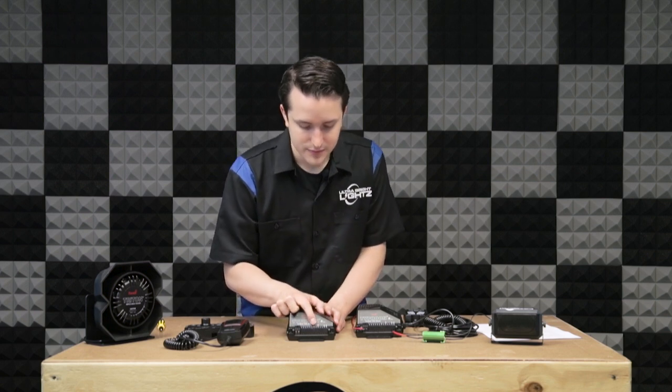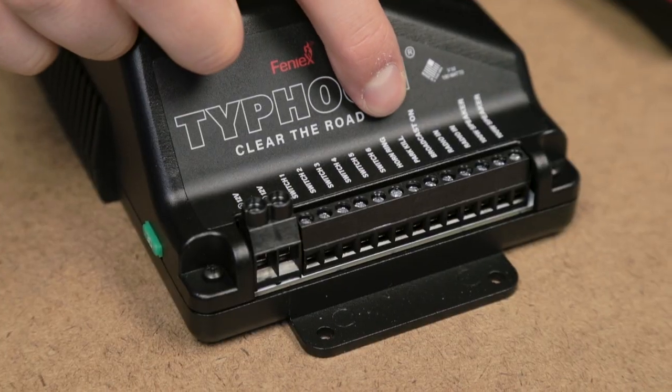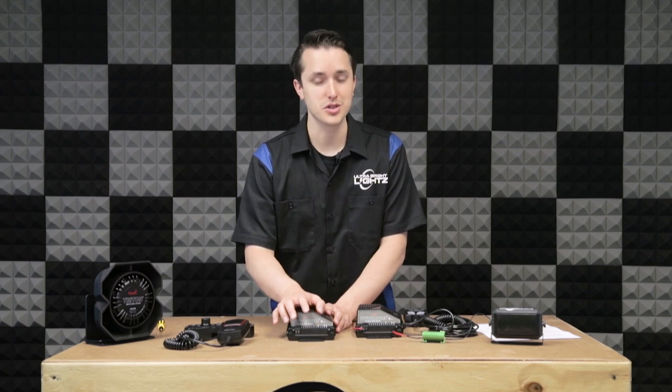The next is horn ring. You can connect this to your vehicle's horn to activate the Typhoon. After that you have Park Kill. This can be connected to your vehicle so that when you put your vehicle in park, the siren will shut off.